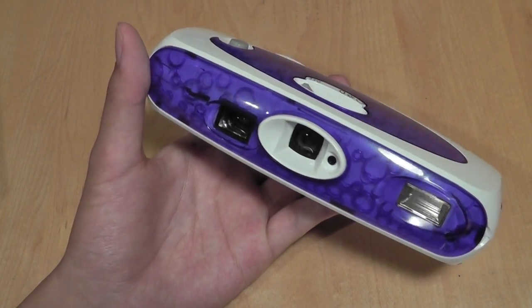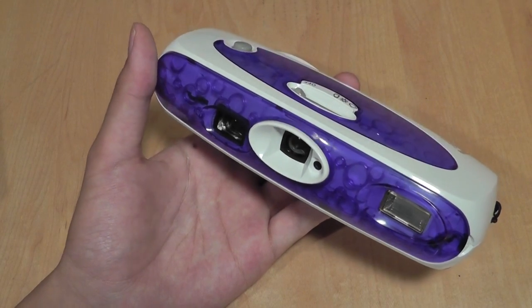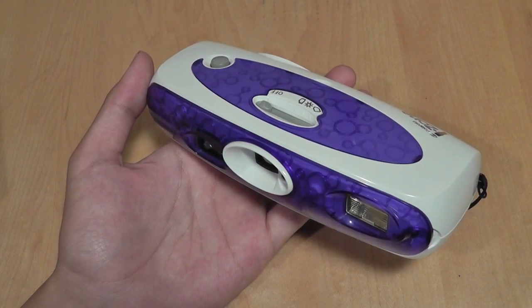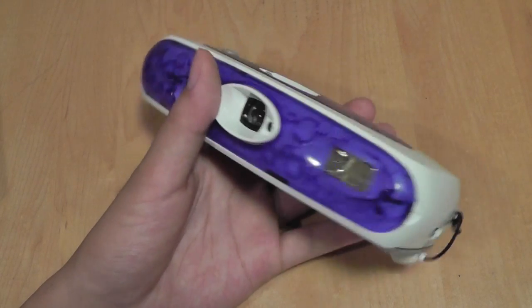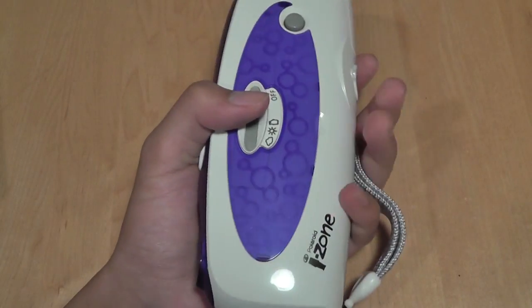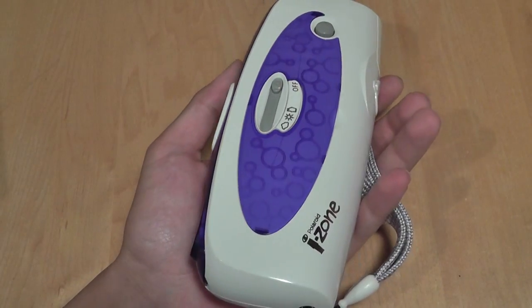It utilizes the same film as the original did — pretty small instant films with a small dimension that's good for a keychain but not great for serious usage. The iZone were fun for kids to play around with, great for vacationing, and great for light travel because they are so small, portable, and easy to carry.